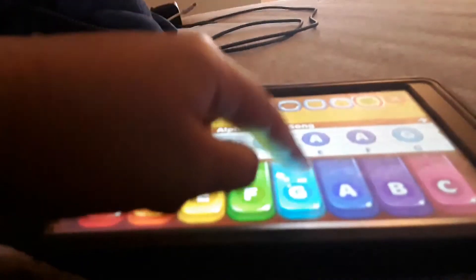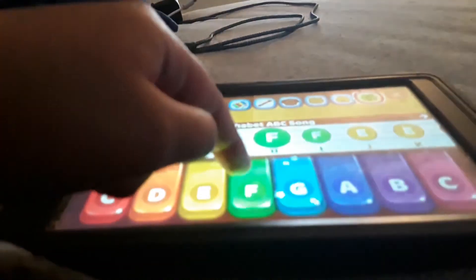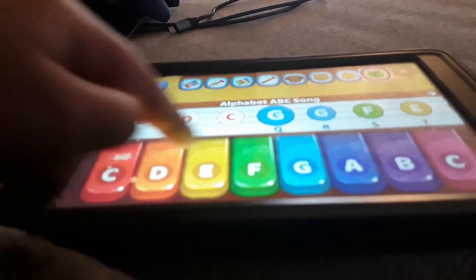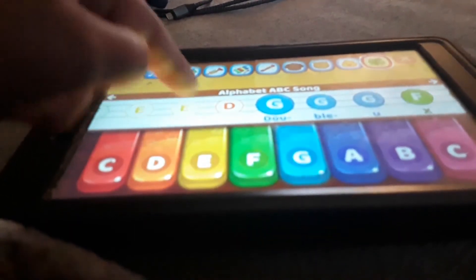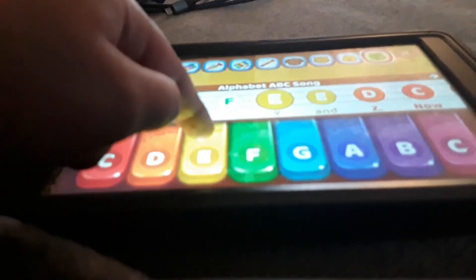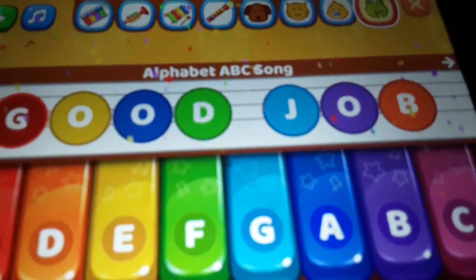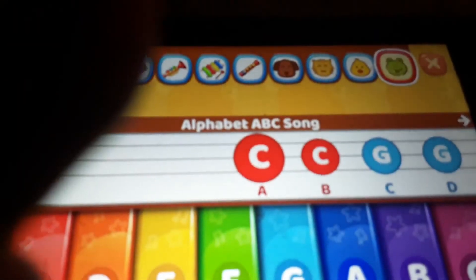Now it's doing a froggy motion. Thank you for doing it with me, goodbye!